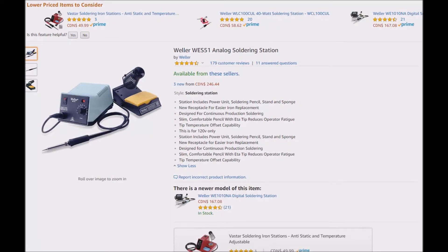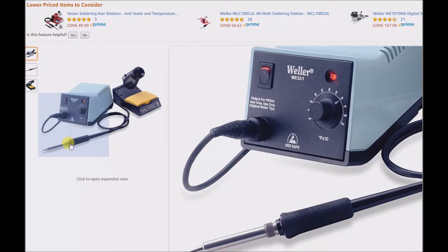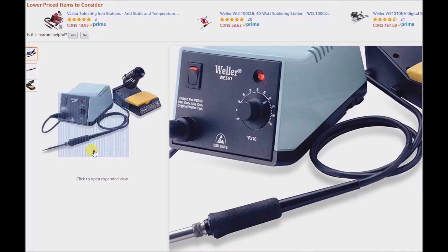This one here is a pretty tried and tested station. It has a lot of great reviews — nobody really says anything bad about it — and it's kind of closer to the top end of soldering stations. Now I could go into measuring and comparing all the features, but that's going to get away from the point I really want to make. This particular soldering station is 50 watts and has an adjustable temperature.